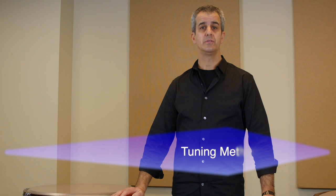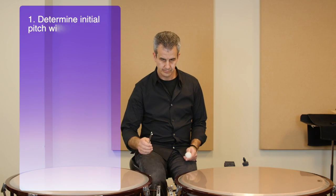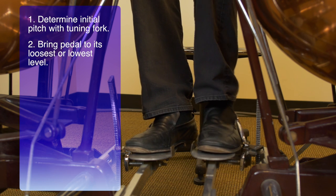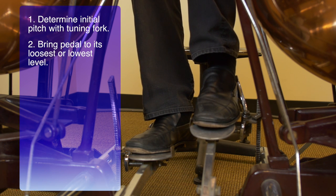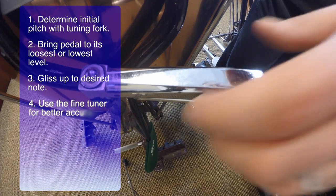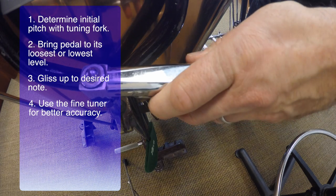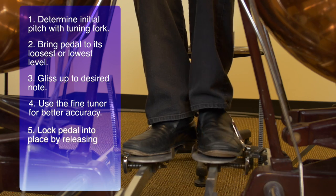Here are the steps I would use to tune a timpani. Step 1: find your initial pitch. Step 2: unlock the pedal and bring the pitch to the lowest level. Step 3: gliss up to your desired pitch using either a mallet or your finger at a soft volume. Step 4: fine tune your chosen note either using the pedal or the fine tuner so that you are dead on accurate. Step 5: release the clutch to lock the pedal.